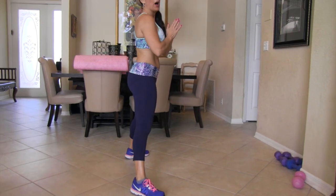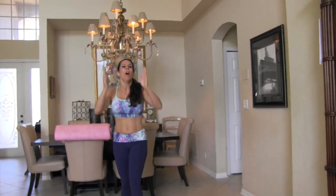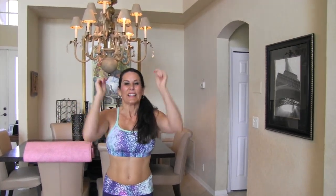And up! Oh man, that was great. All right, changing for the next exercise. Let's go.